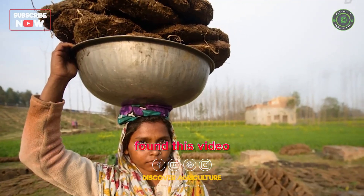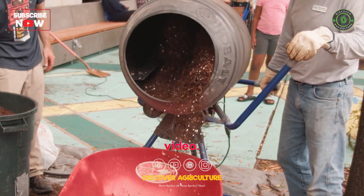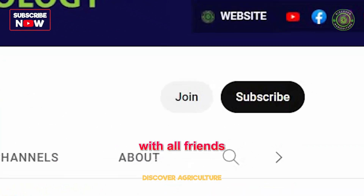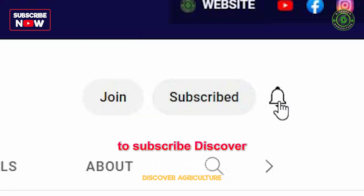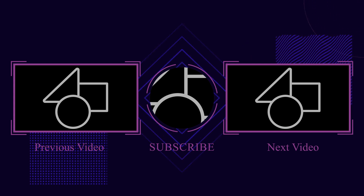We hope you found this video informative and engaging. Please share this video with your friends and don't forget to subscribe to the Discover Agriculture channel. Thank you for watching. Have a nice day.